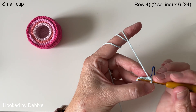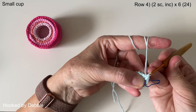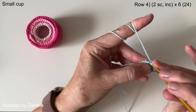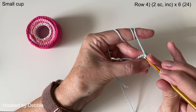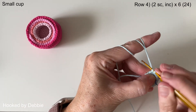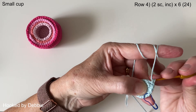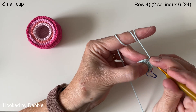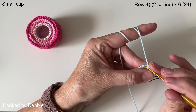Row four we're on to two single crochets and then our increase. Now for the smallest cup this is going to be our last increase round. So you do two and then you're increasing in the next stitch — two in the same stitch. Just follow that pattern all the way around and I'll meet you back under your stitch marker.